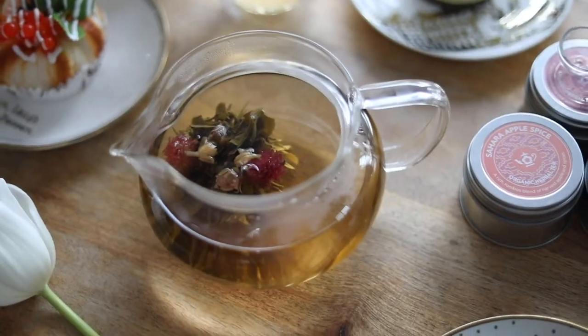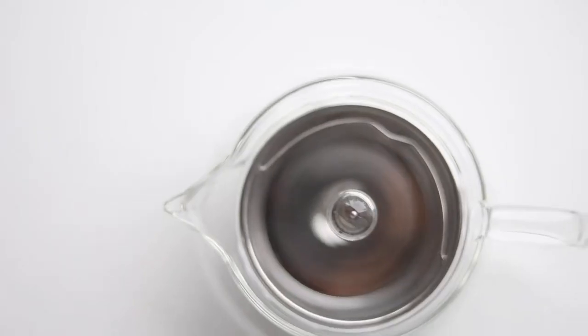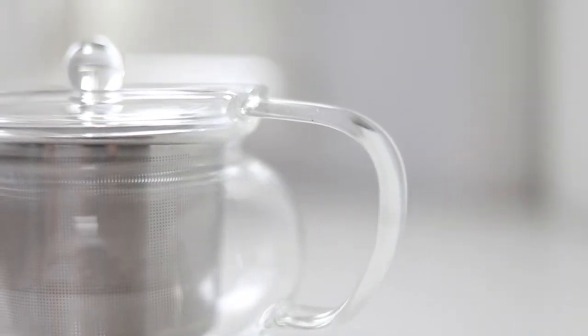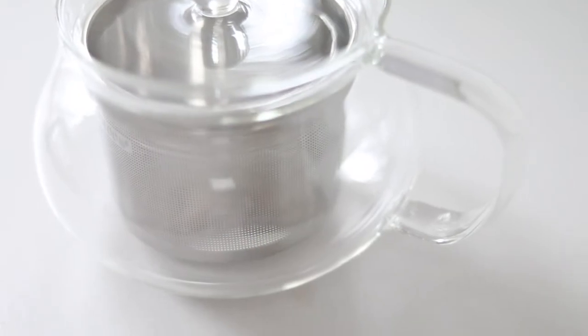This is the Kyoto teapot. With its sleek design, you will love how sturdy the Kyoto feels in your hands. Made with high-quality glass, this teapot is made to last for years of everyday use.